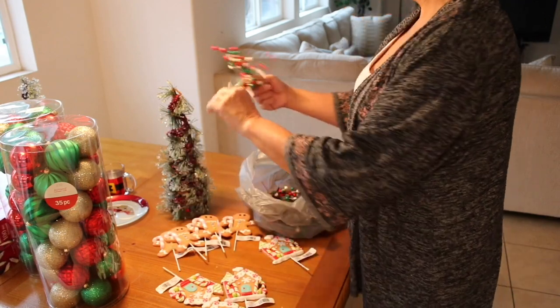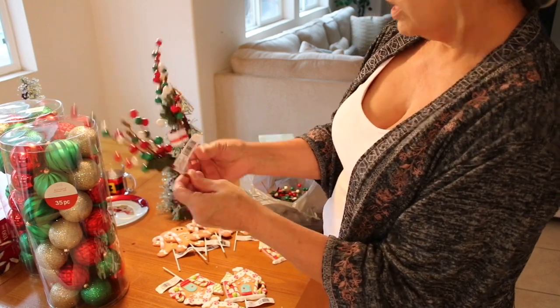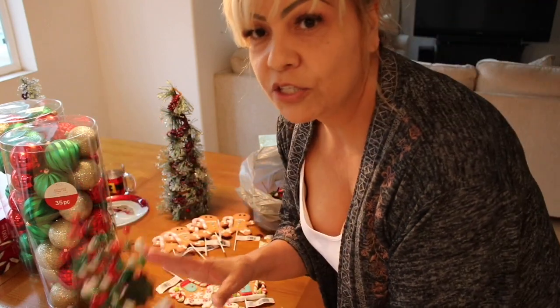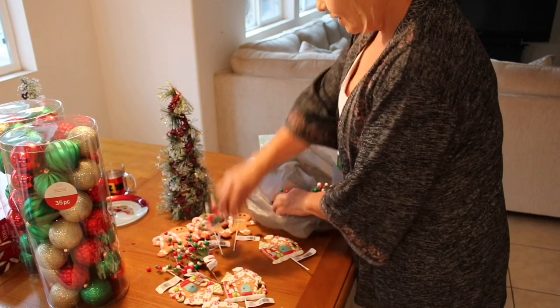Then I got these — these were two dollars and also 60% off, so pretty cool. I'm going to show you how I decorated my tree with these. If your tree is bald you can use these and it makes it so pretty.